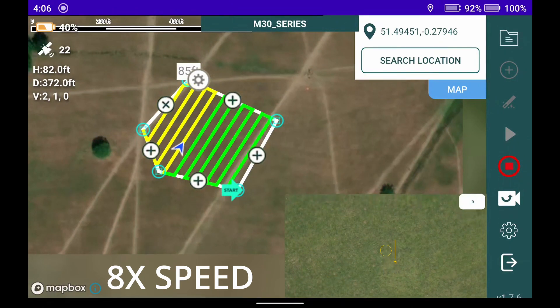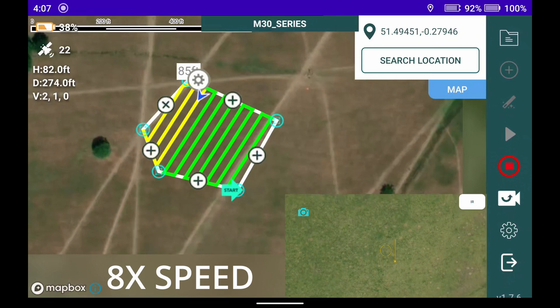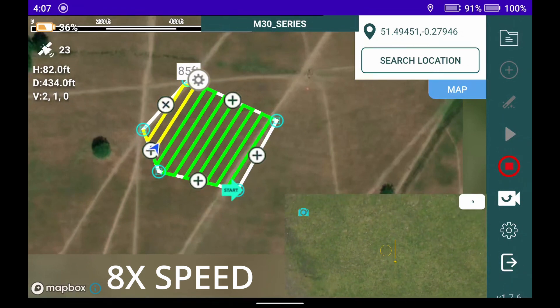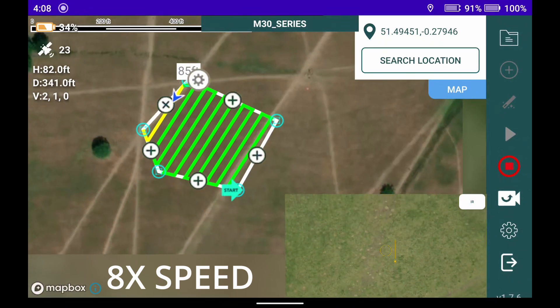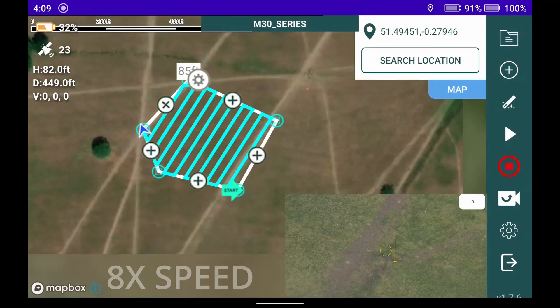It's worth noting the M30 is not really a mapping drone, but we decided to conduct this test just for the purpose of evaluating it. Coming down to its final run — and that is our mission complete with the M30.